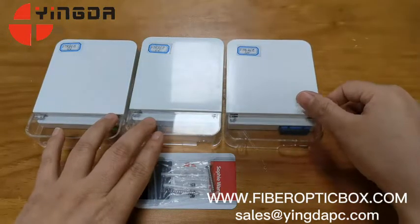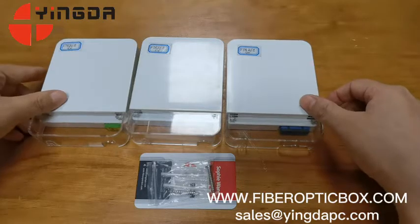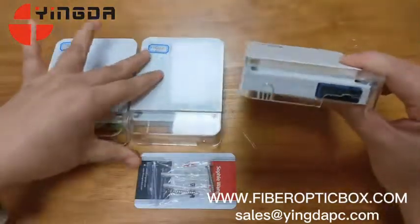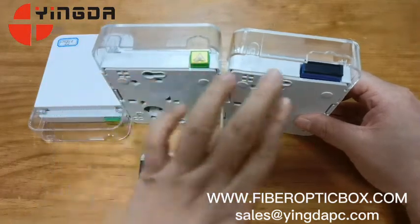This box can be used for wall-mounted installation. If you want an OEM logo or custom framing, we can do it. This box has two models: one for SC adapter simplex and one for SC adapter duplex.